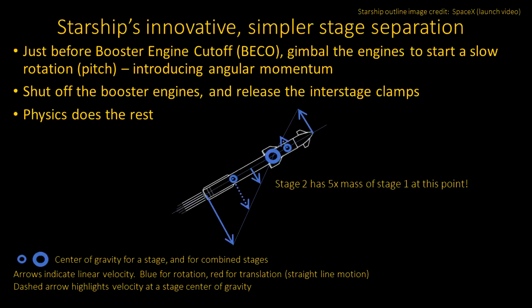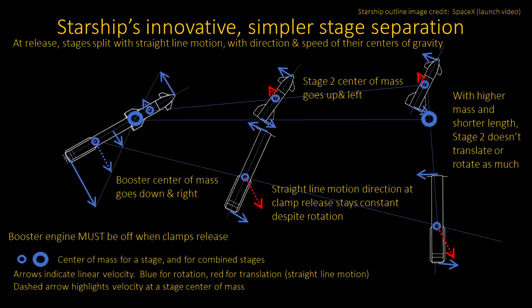This all happens because the booster is longer than the upper stage, and the upper stage is much heavier than the lower. This diagram shows what happens next. The booster engines are now shut off and the interstage clamps are released. Instantly, the two stages are no longer constrained to their circular motion about the combined center of gravity — like two people on a merry-go-round both letting go, each flung off in different straight-line directions. Looking at the booster, every part starts off with velocity pointing down and to the right. For the upper stage, almost all of it is moving upwards and to the left. That tells you the stages now separate, though we'll get into how small the disruption is to the upper stage flight path.